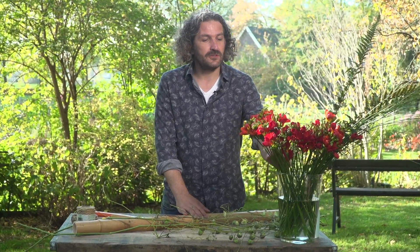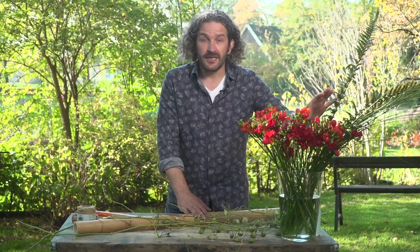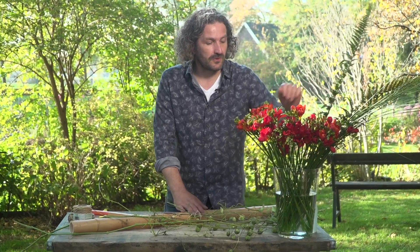Hi everyone, welcome at Flower Factor. Today I'm going to show you how to create a funeral design and we're going to use bamboo as a base. We're going to work with two varieties of beautiful vresias and some other nice materials like fern and some grasses.